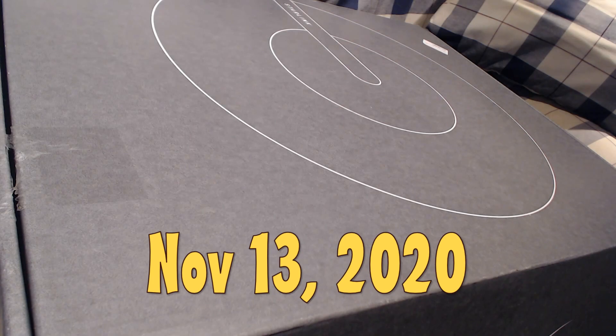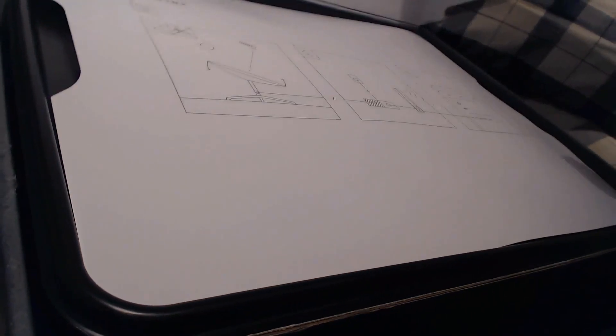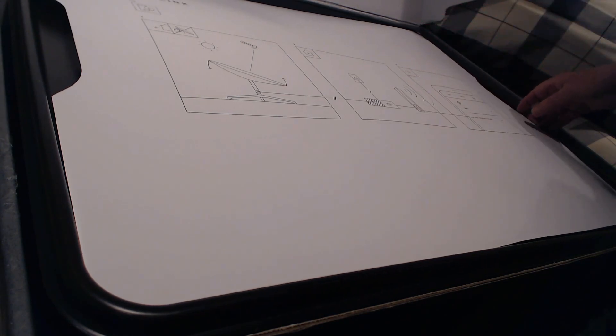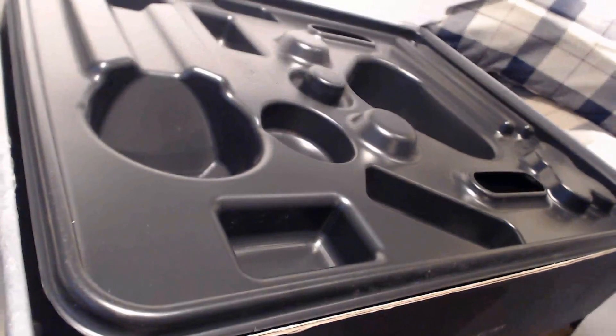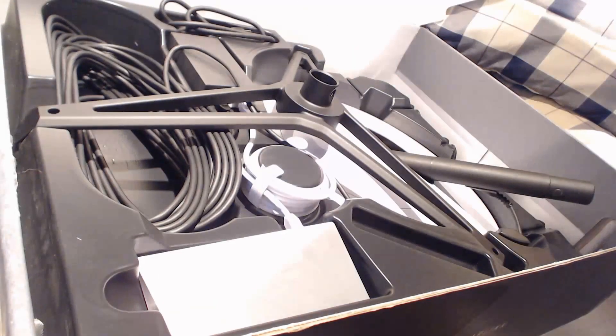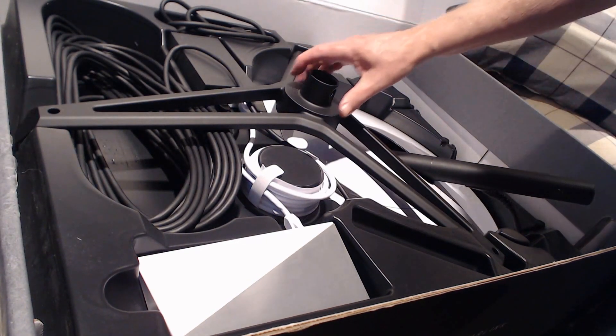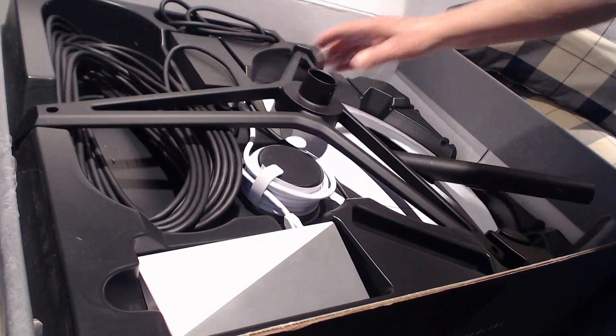The box is here. I'm going to open it and share what it looks like inside. There's a quick diagram showing you what to do — very simple. And here we have the tripod support, and here's the dish.